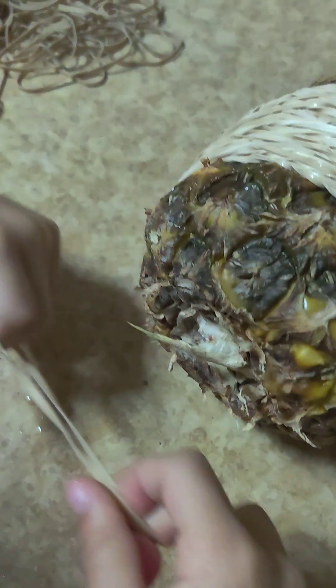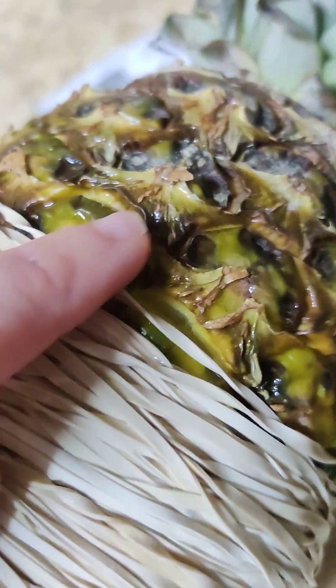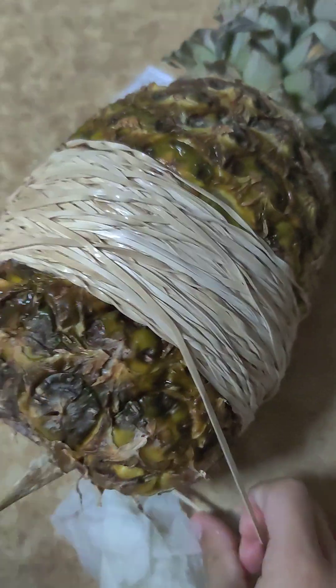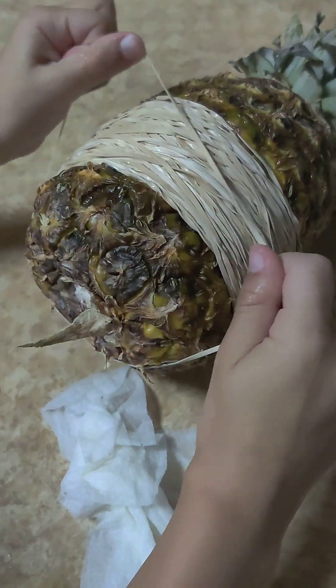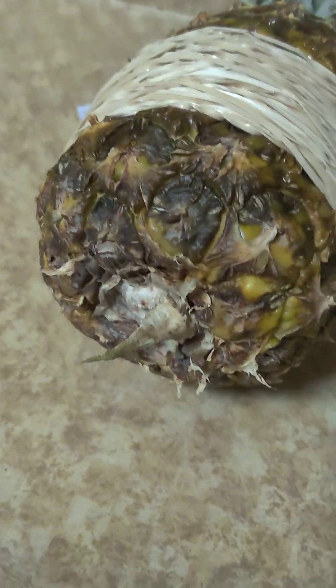It's only been about seven minutes and it's definitely drippy — it's starting to literally pop. You can see right here it's separating, really dripping from right in this area. We're going to keep on adding more rubber bands up on the separating spot.